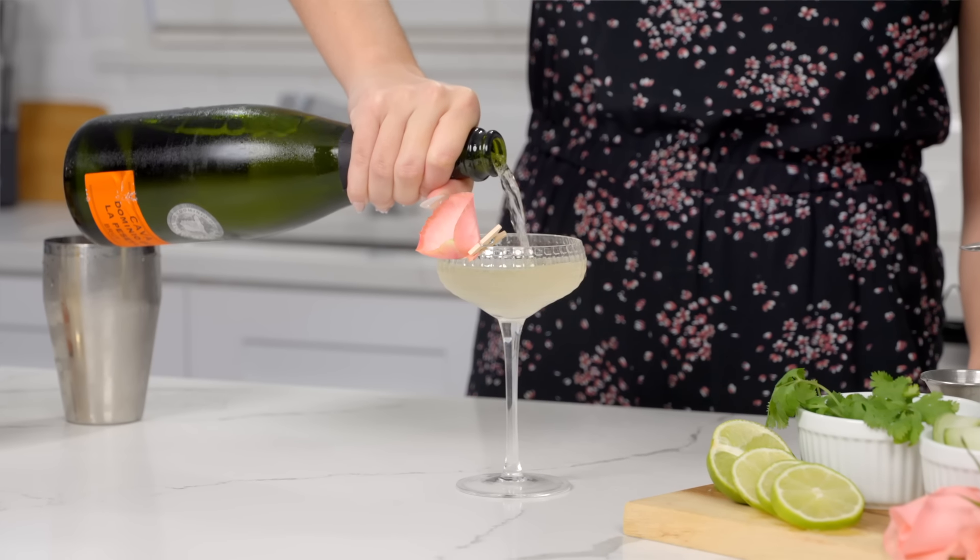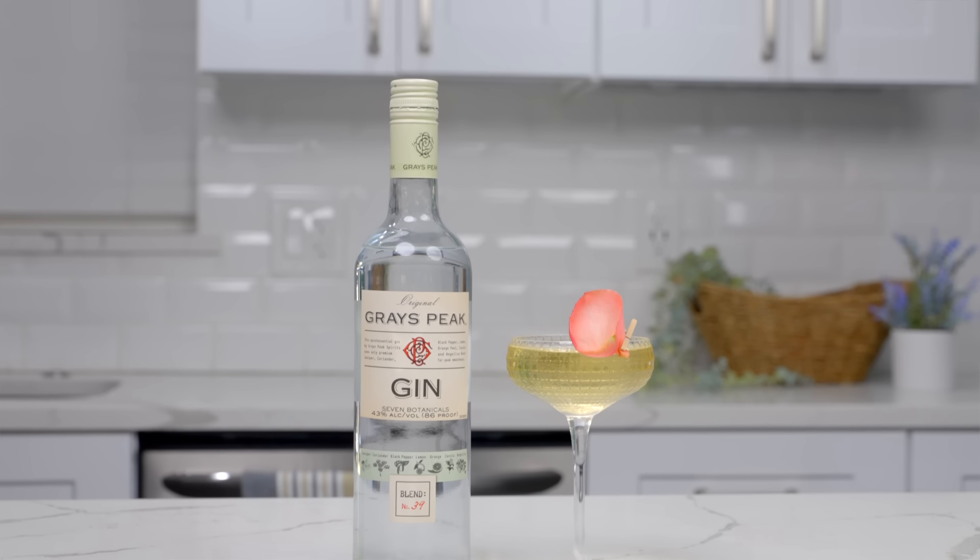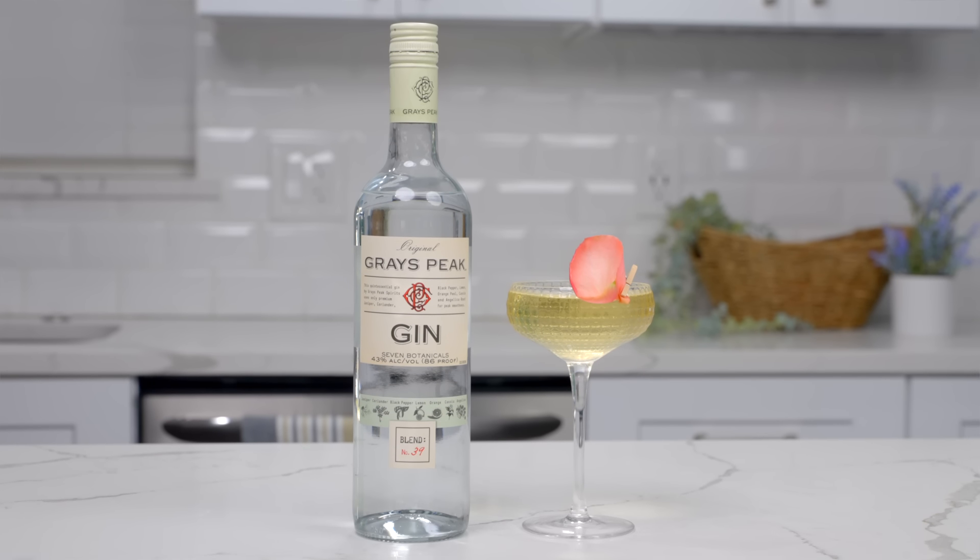Top it with your favorite sparkling wine. And there you have it, a Gin Blossom. This drink has all of the bubbles in your standard mimosa with the more intriguing flavor combination.